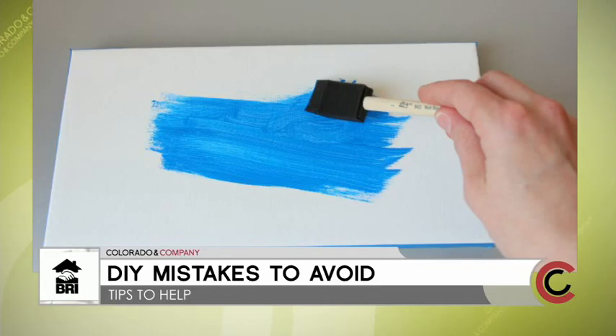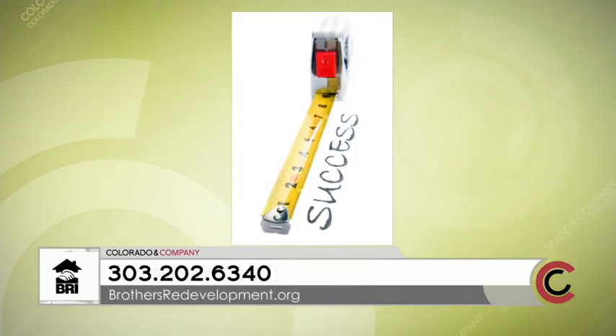How important is it to measure your area before starting your DIY? A lot of people like to eyeball it, but I measure twice and write it down, just in case.